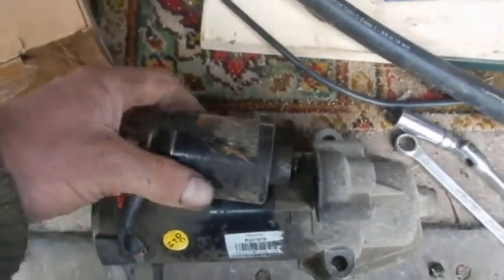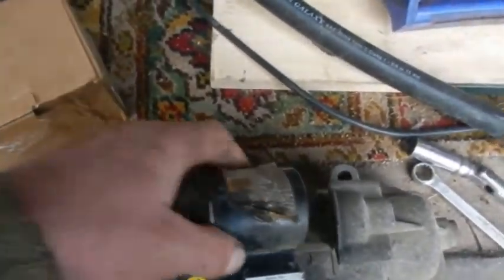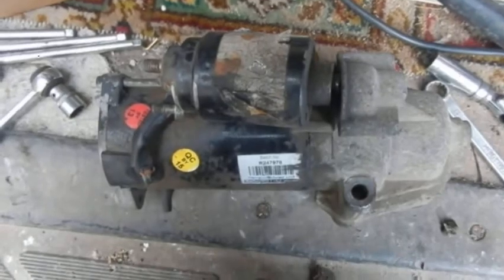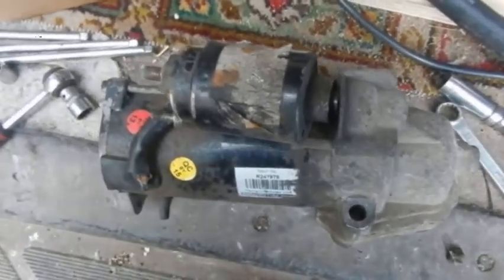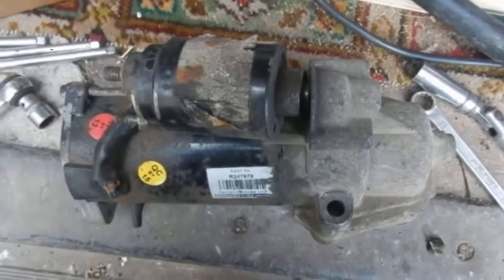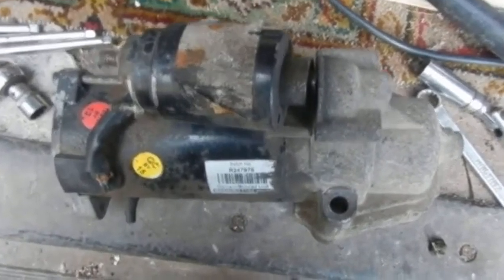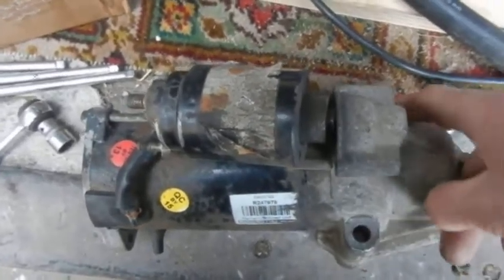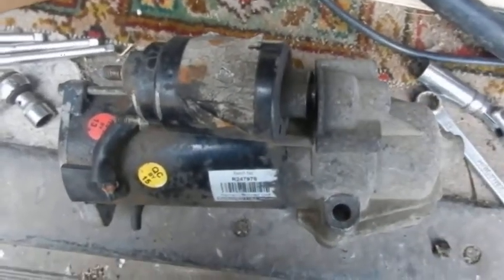Well, I've never had this problem before. The solenoid had fallen off the starter motor. It's an awkward little beggar to get to, of course it is. It's on the bell housing on the left hand side of the engine just behind the oil filter. It's held on with just two long bolts which have 30 millimeter heads.